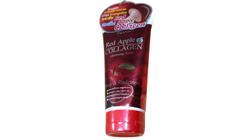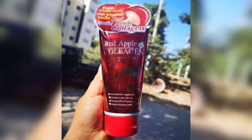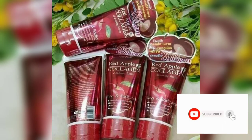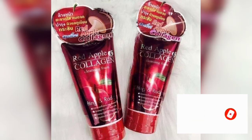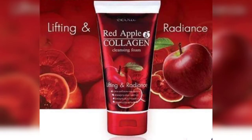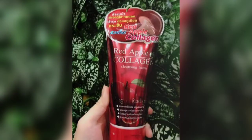Now let's look at what this face wash does for our skin. It helps deeply clean the skin and removes all types of dirt and impurities. It gives an instant brightening effect, making the skin look very glowing. It deeply cleans the skin but does not over-dry it — it maintains the skin's moisture level.